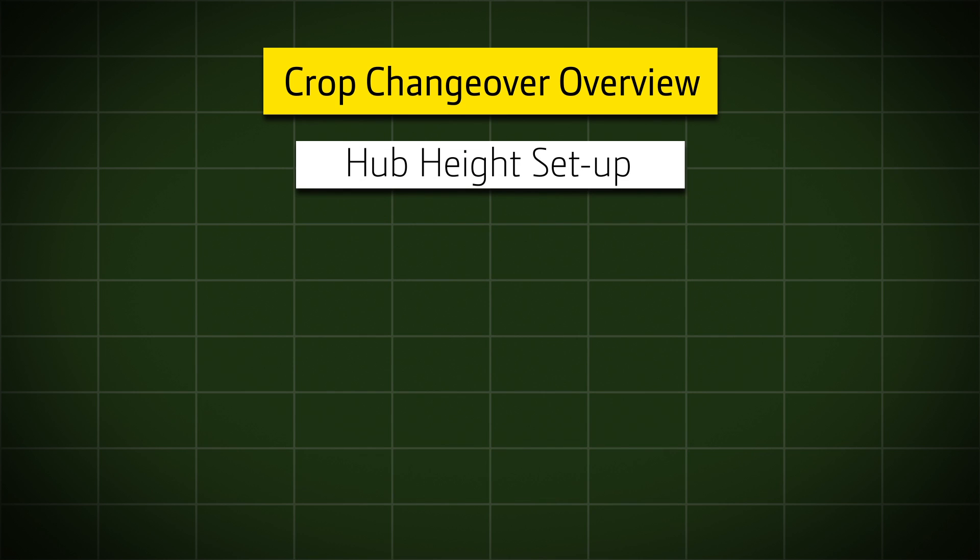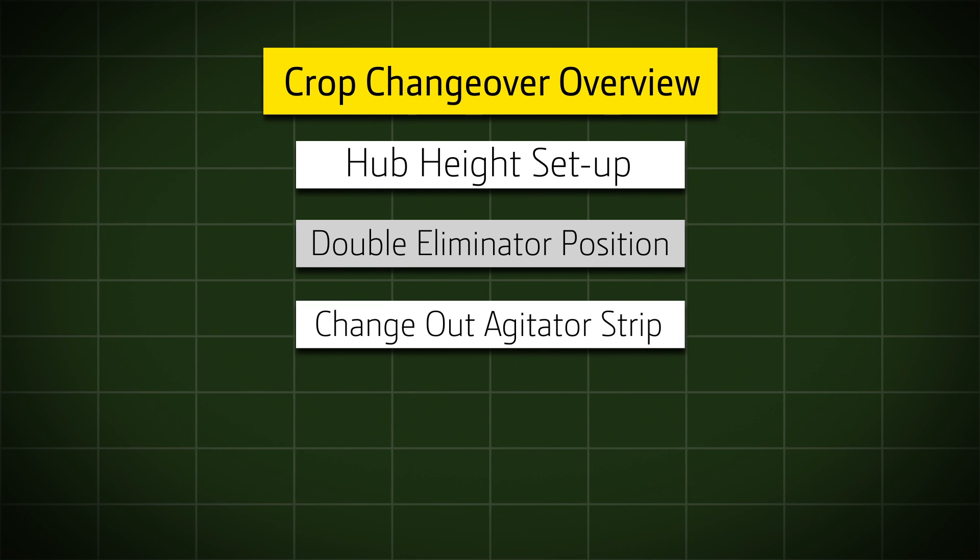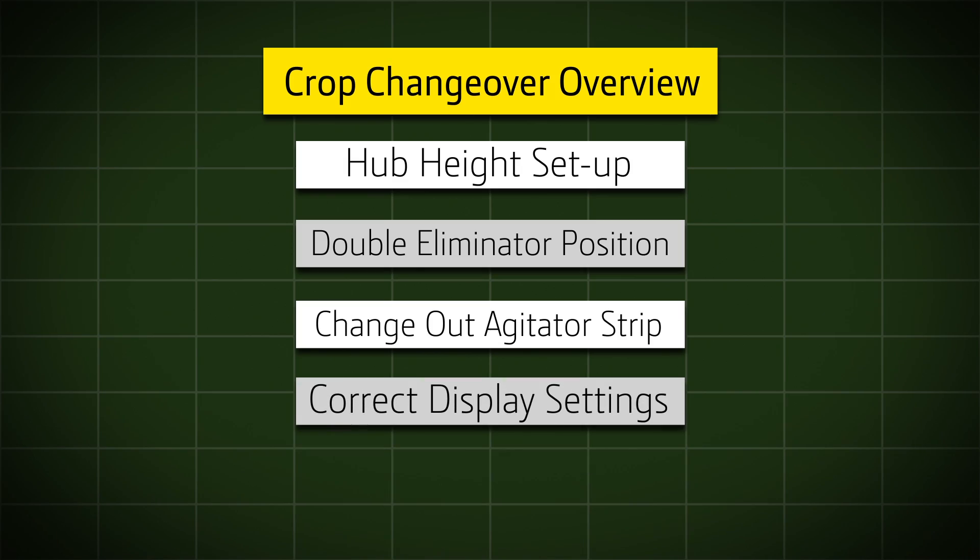After watching this video, you will adjust and verify the correct hub height when changing bowls, adjust and verify the correct double eliminator setting when changing crops, change the agitator strip for the correct crop, and identify the correct settings are loaded on the display.